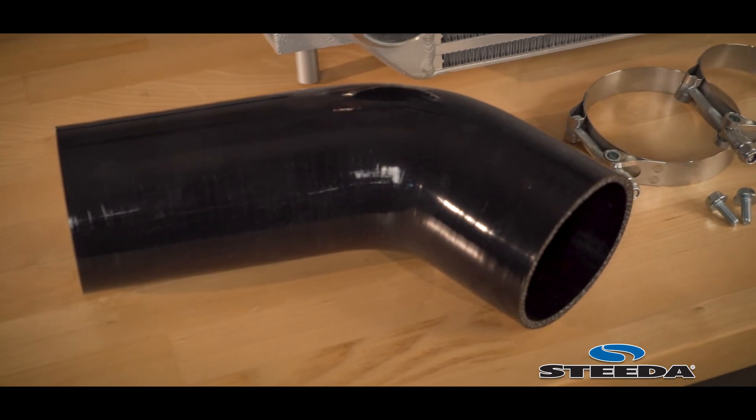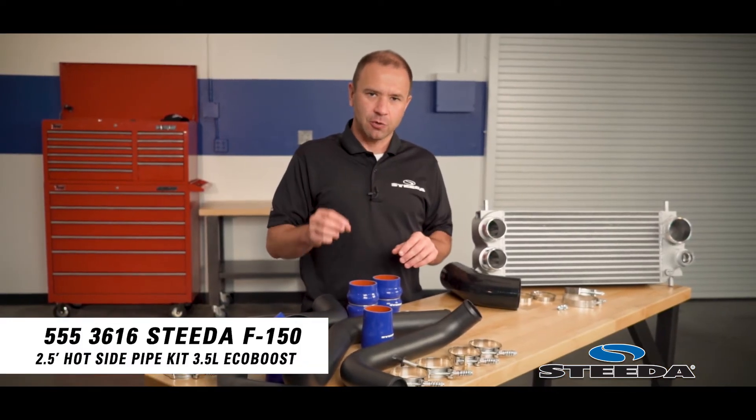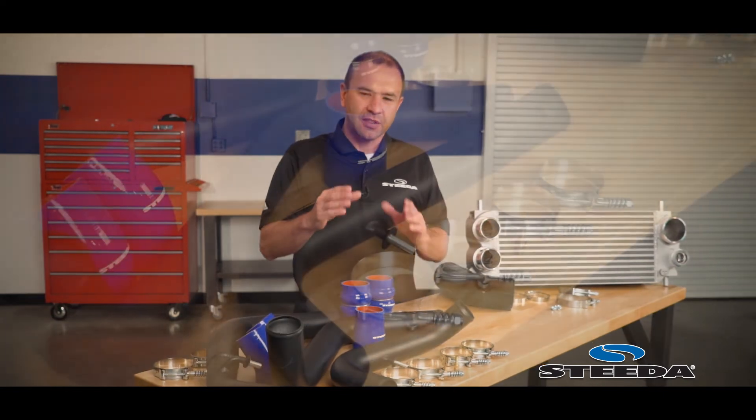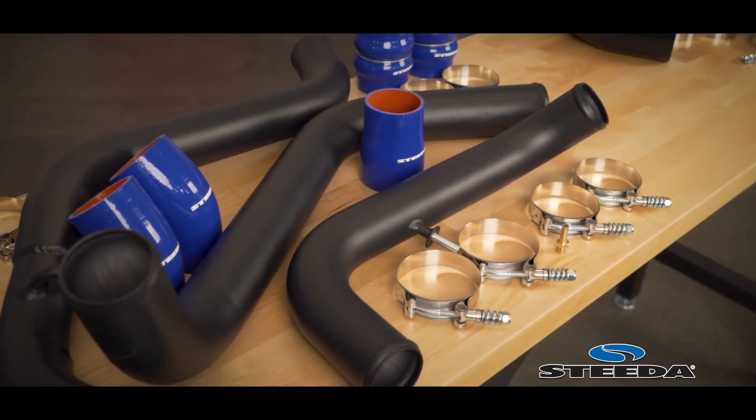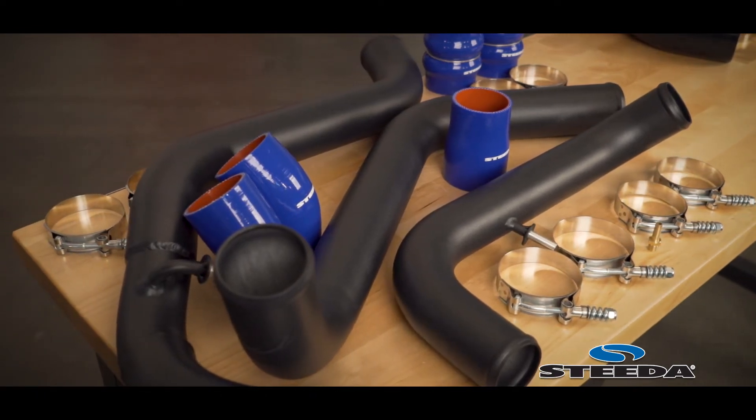To build on these performance gains even further, we offer a hot side charge pipe kit to replace the small factory units that have tight bends. Our units offer nice wide bends and smooth metal tubing that's powder coated for durability.